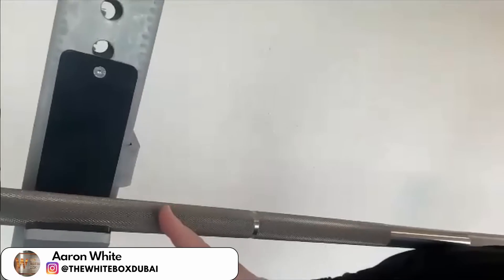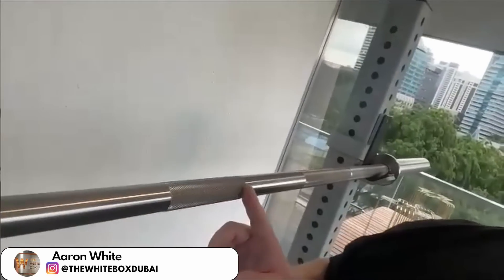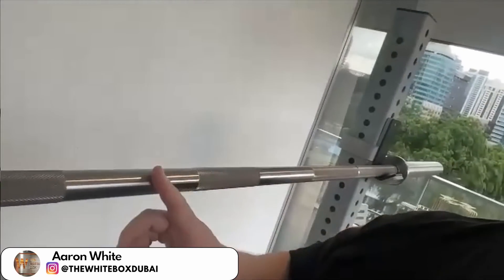How aggressive is the knurling, and has the moisture affected your grip on the deadlifts? Typically I prefer to use straps just to protect my grip. But overall the bar is holding up really well out here — there are just a few light marks. On the smooth surface of the bar it's still like spanking new. Really, really good.